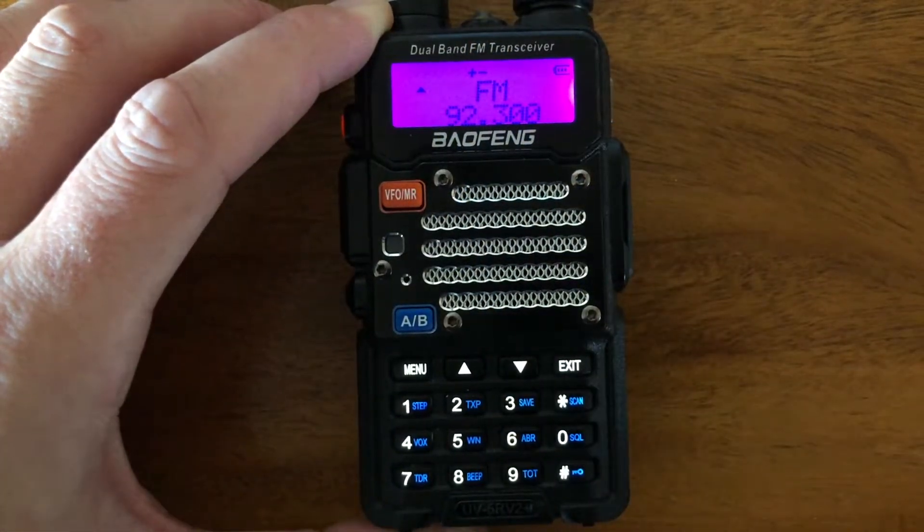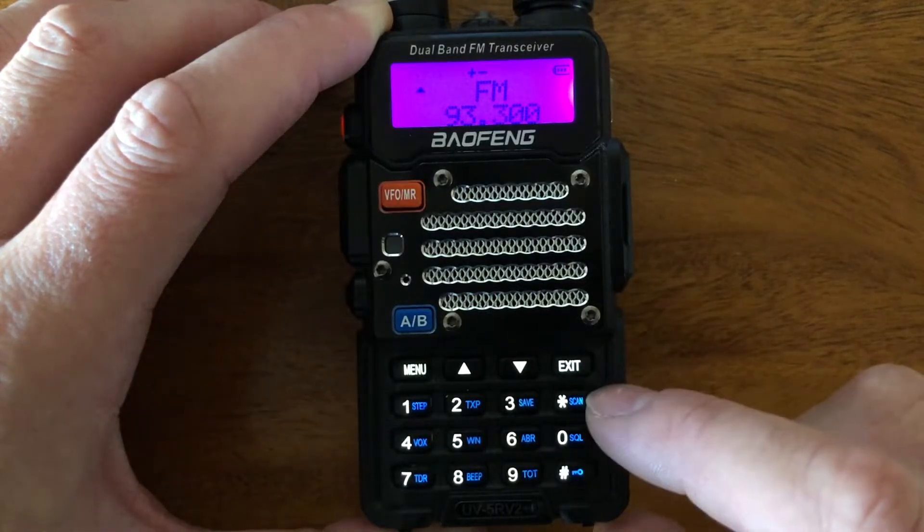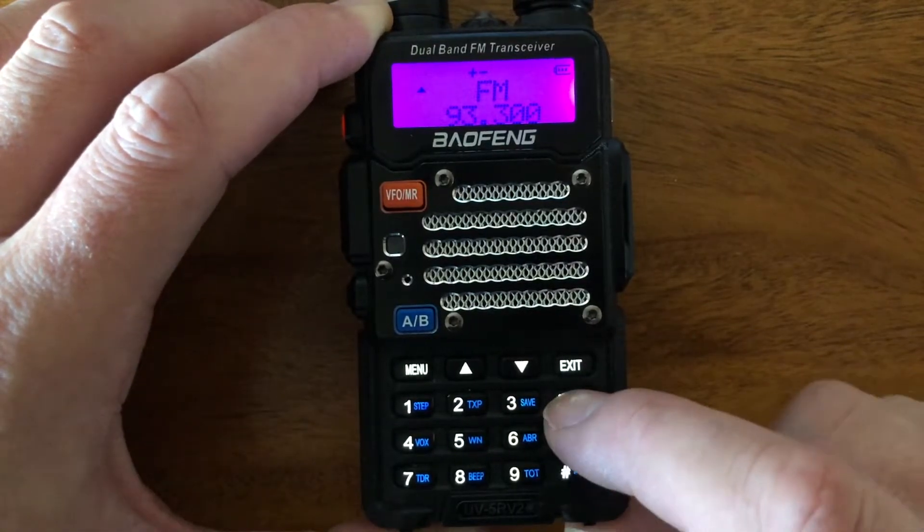When you press the scan button, it will actually go and find the next station. So if you don't know which FM broadcast stations are available in your area, you can really quickly — in a matter of minutes — go through them to find one.